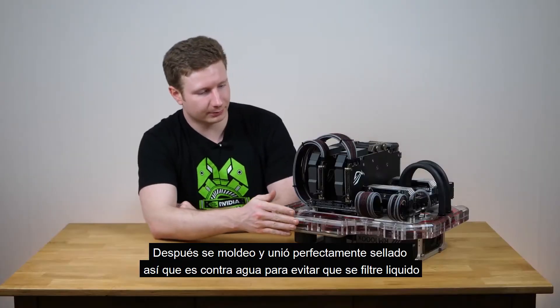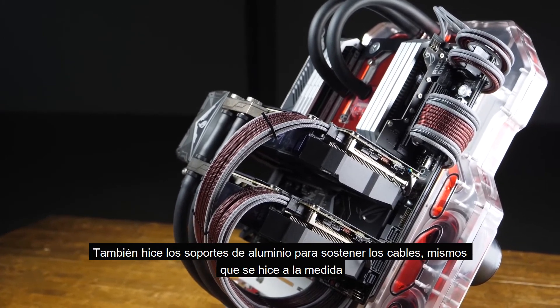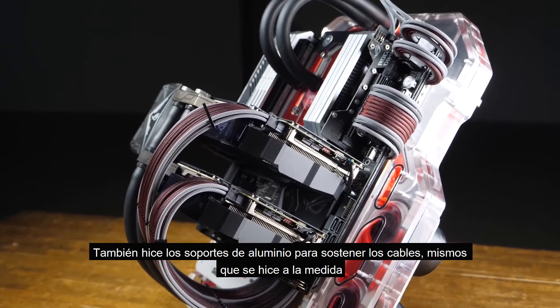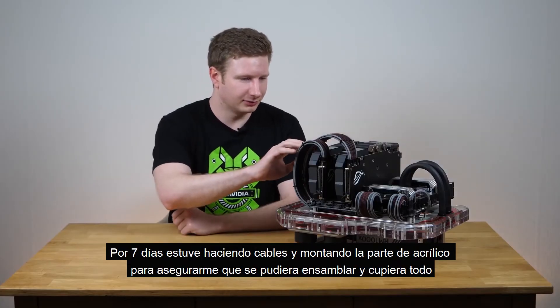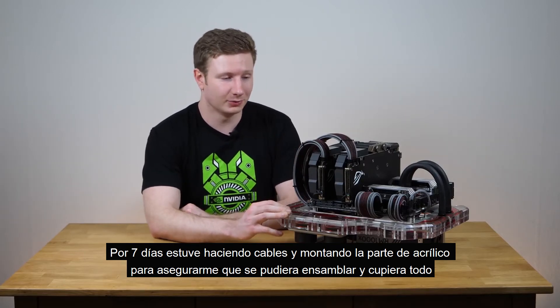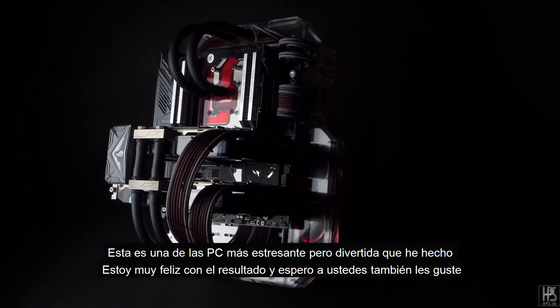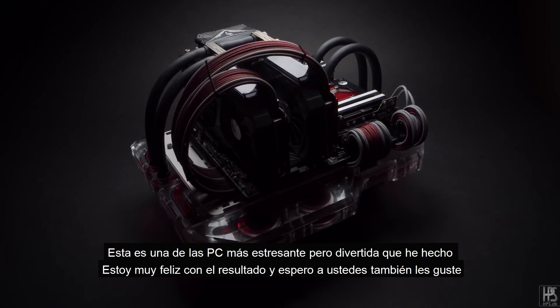Besides the huge distro plate here, I also made custom aluminium cable combs to hold the cables together. All cables have been completely made from scratch. For seven days straight I was making cables, assembling the distro plate, trying to get everything to fit together, working both day and night. So all in all I think this has been one of the most stressful but also the most fun builds that I've done in quite a while.